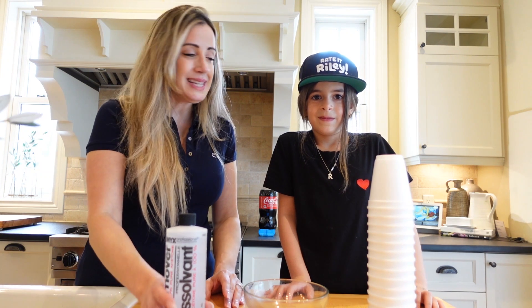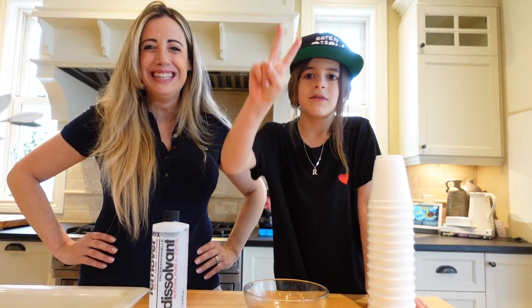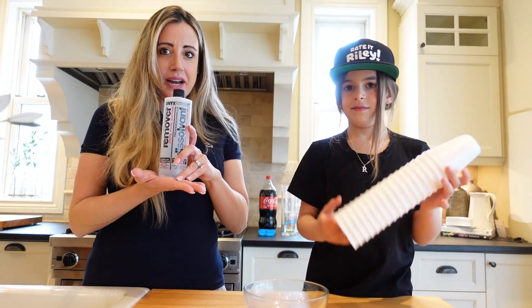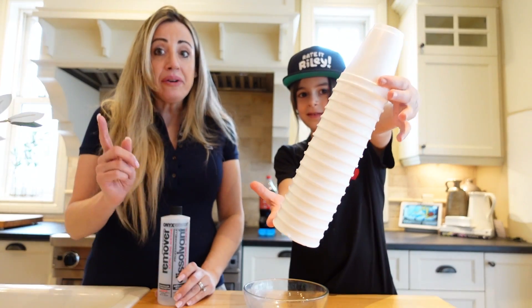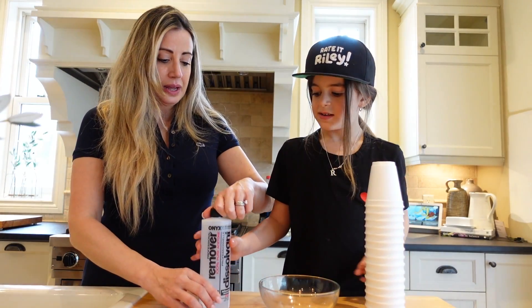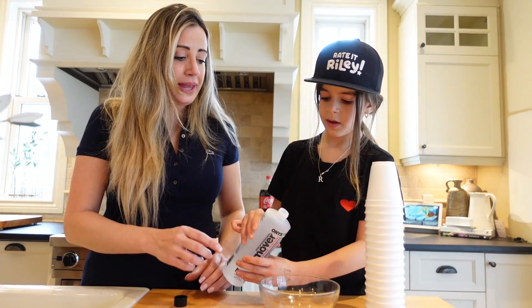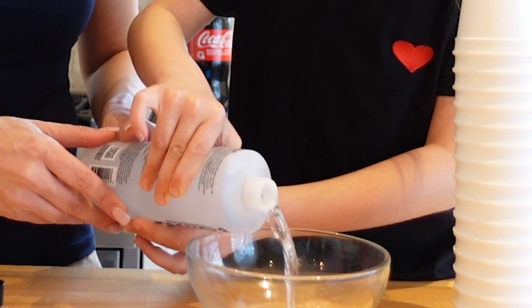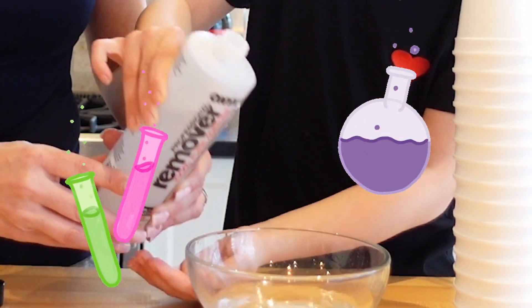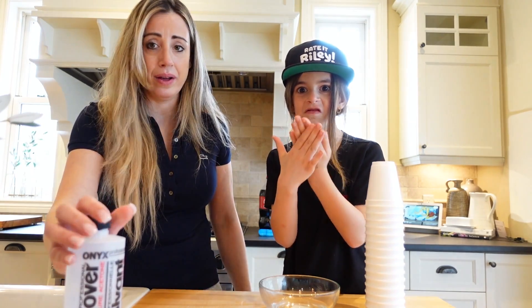Alright guys, activity number two. You do it — four? No, it's two. So what do you need? Acetone, cups, styrofoam cups, and a bowl. Step number one — maybe ask a parent to help you with the acetone. It's not dangerous, but you've got to be careful. It's okay if it gets on your hands, but don't put it in your mouth.